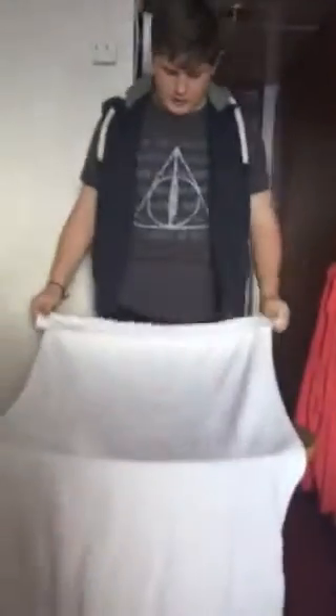See these little ends at the front? What you want to do is fold them in like this.